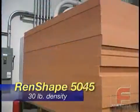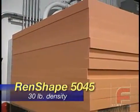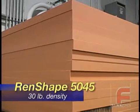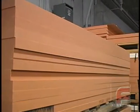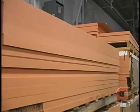Plus, all of these boards are available in larger sizes, up to 4 feet wide and 8 feet long and up to 8 inches in thickness, saving time in the glue-up process and making these boards the most economical choice for many modeling and styling applications.